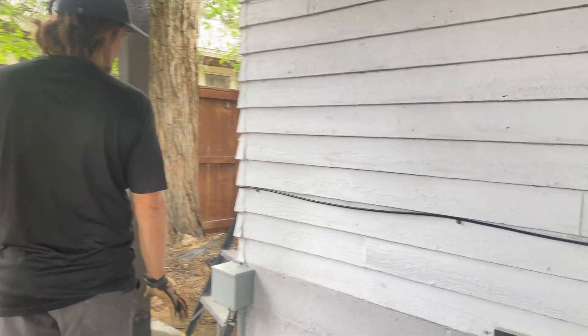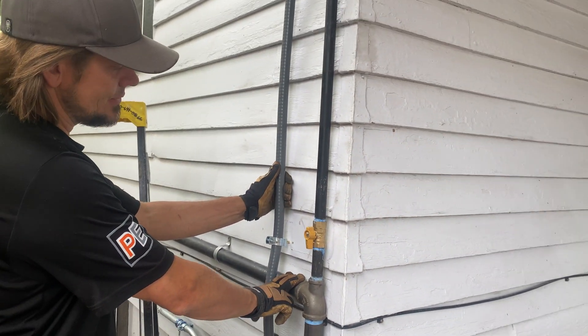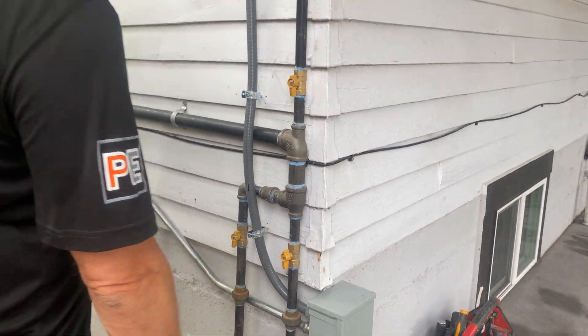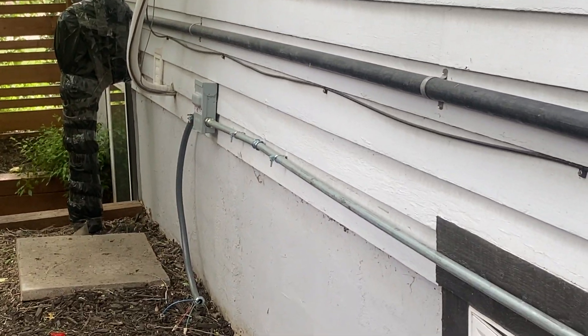This came underground — if you remember from the video, we junctioned it here and came out of the back with flex. We did not use metal because of dissimilar metal touching, and then we flexed over here to our air conditioning unit.